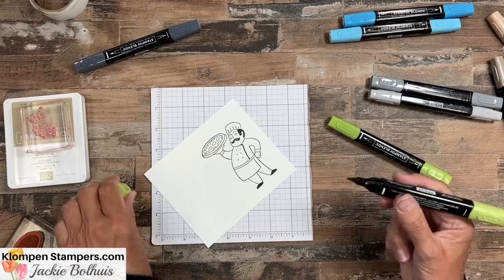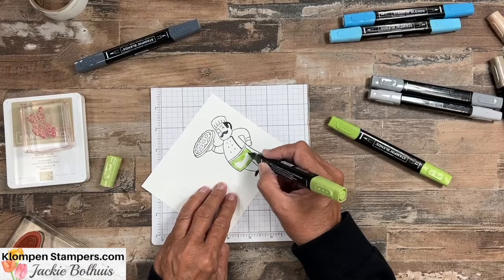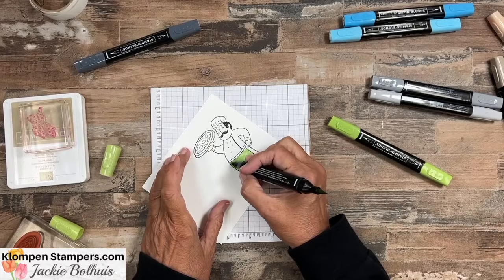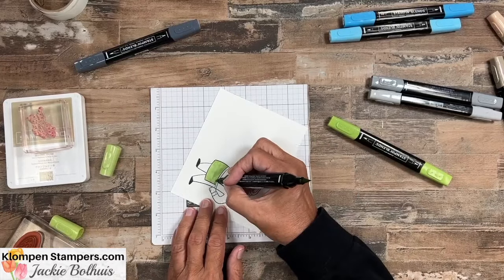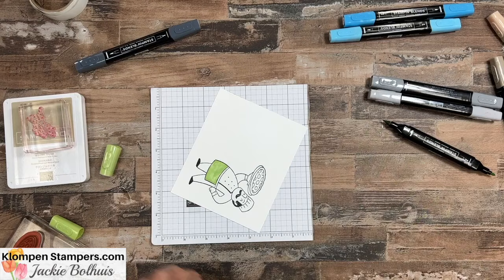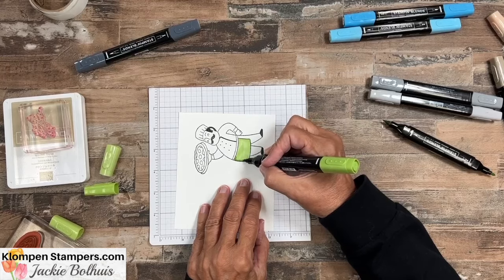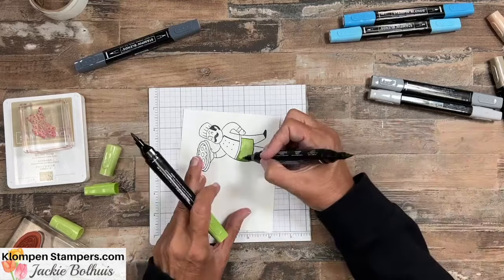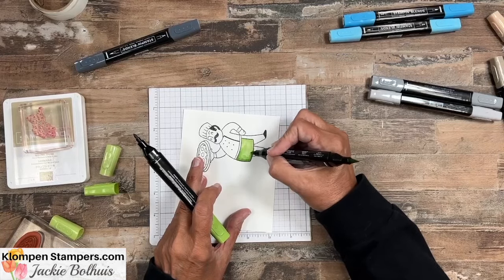We're going to start with the Granny Apple Green. If you're not familiar with the Stampin' Blends, they come in a light and a dark — they come as a pair. I like big spots colored in with the brush tip, but then I switch to the bullet end. I like to color starting with the light — there's no right or wrong, different people like different ways. Then I come in with the dark and do some shading — usually just go to the left side, add a little bit of dark, and then down along the bottom.